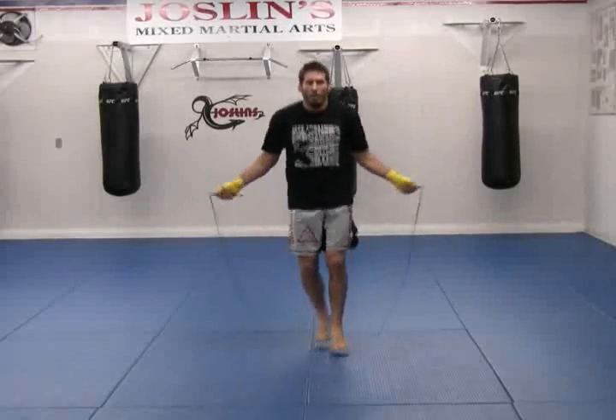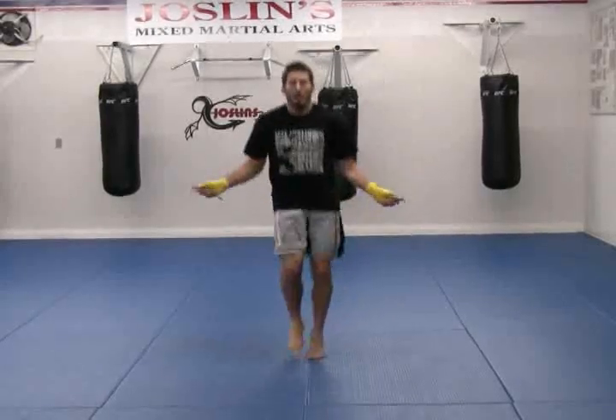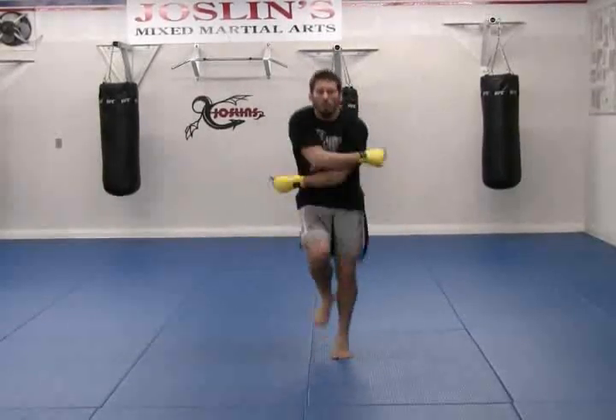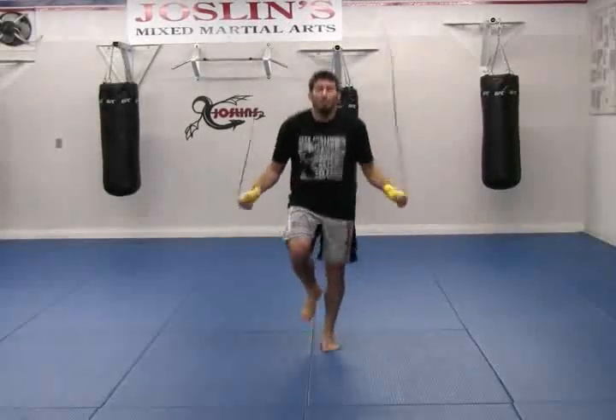You can also get up on one foot. Crisscross, back in, crisscross — you can do two in a row, three in a row. Pick up the speed for more challenge.